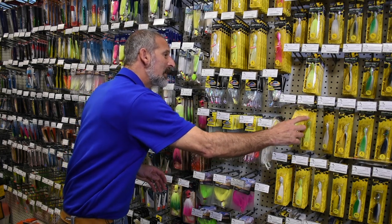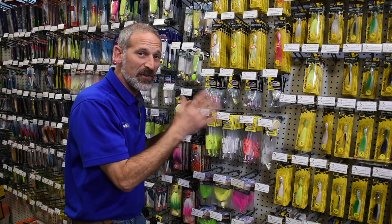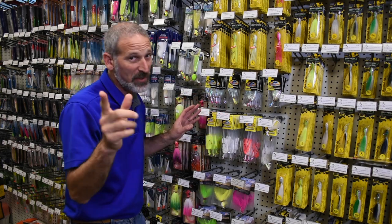I've got to say, it is super old technology. That is true. But if you don't have a selection of bucktails in your tackle box, you're missing out.